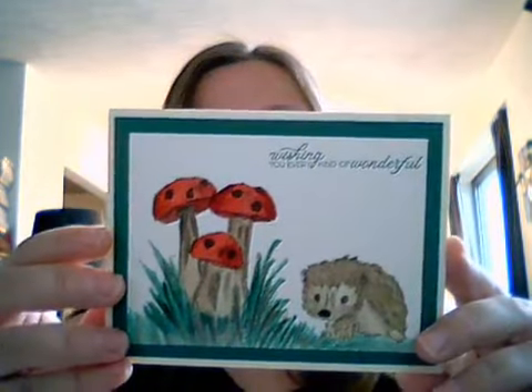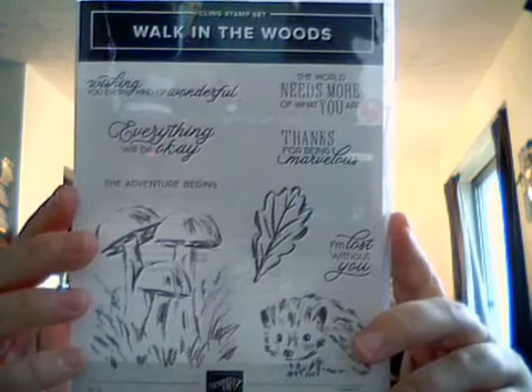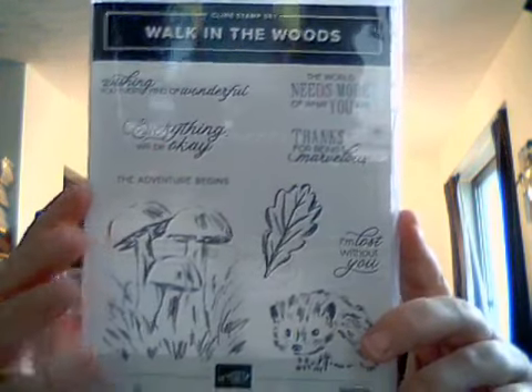Today we're going to make a card using the Walk in the Woods stamp set. And then at the end, when I'm done making the card, I'm going to show you my new products from my mini catalog. That's the Christmas and Halloween catalog that comes out — it will be coming out in August. We're going to be using the Walk in the Woods stamp set. It's super cute. I really like it — anything with camping, I really like.